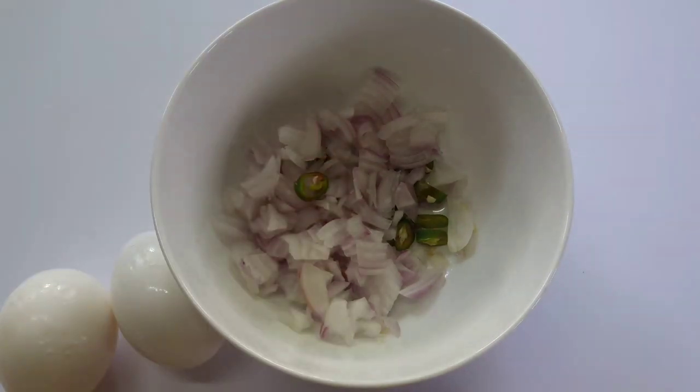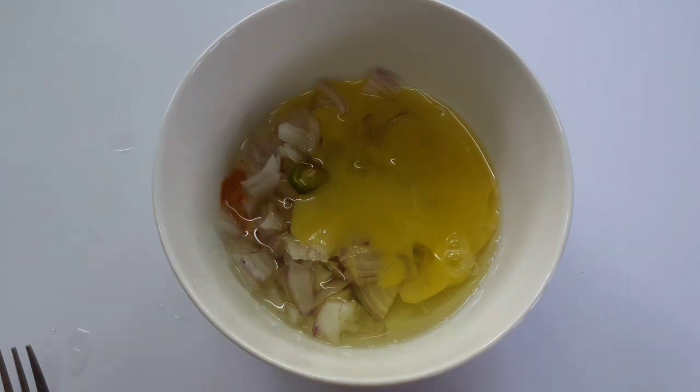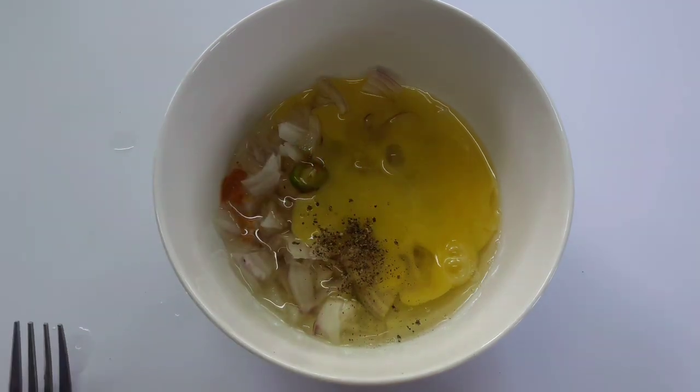Add the pot and add 2 pot. Add a little bit of water. The top is the top.